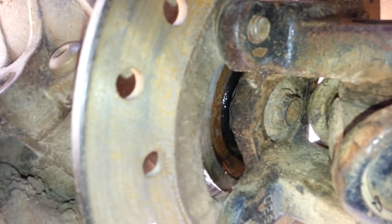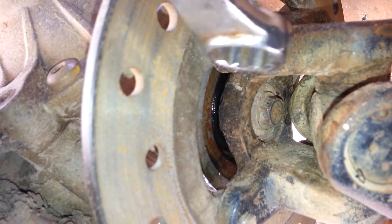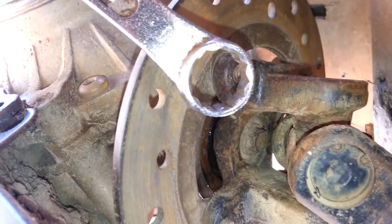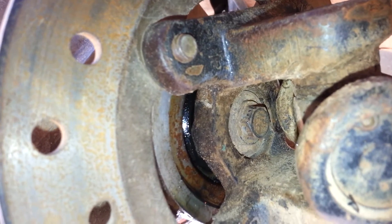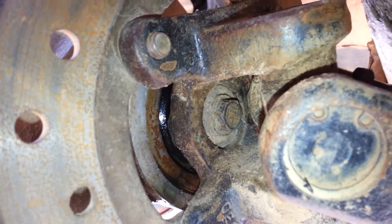This is a how-to video on how to remove a frozen bolt on a drive shaft on a four-wheeler. Usually the 12-point socket has little bitty corners on it which grabs the corners of the nut and could strip it. What we need is a six-point socket, but we can't get a ratchet in there.